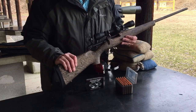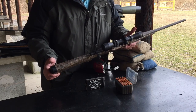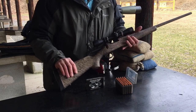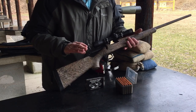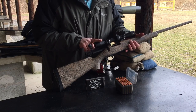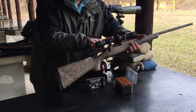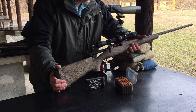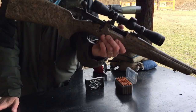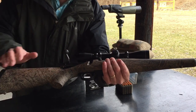I've got a Leopold VX1 2-7 power scope on it, by 33. Brand new scope — I got a very good deal from OpticsPlanet. Got Leopold rings on it, which seemed like a very nice setup, and this is in Mossy Oak Brush. I like the Leopold mounts; I just think they're a nice solid mount.